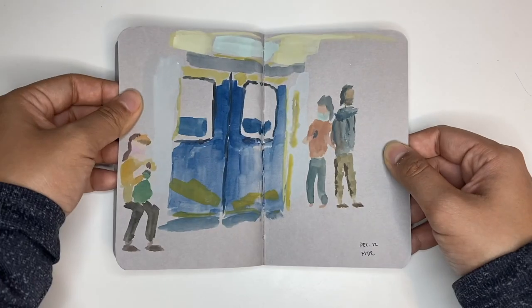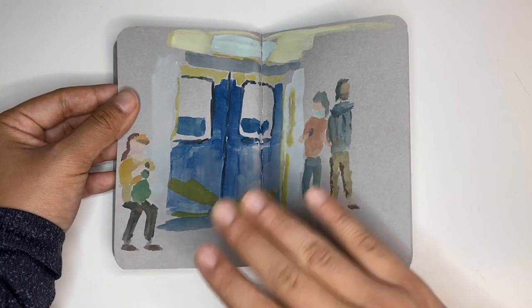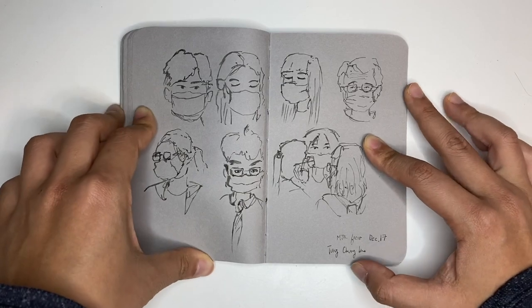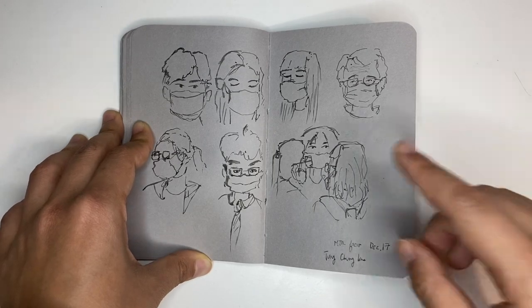These are more MTR sketches. There was a really exact shade of blue ad running across all the doors, so I thought I would just get this bit in my sketchbook. I got a little bit bored of my MTR sketches and just sketching people on the train, because it's always the same view — I'm always sitting down — so I just tried a different thing and tried to do faces instead.